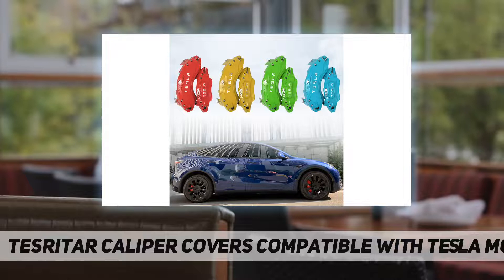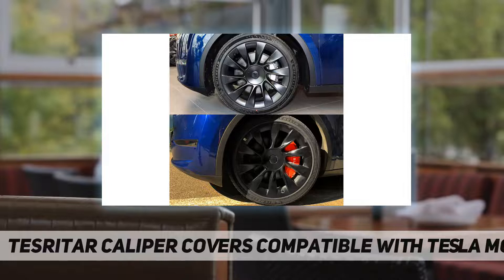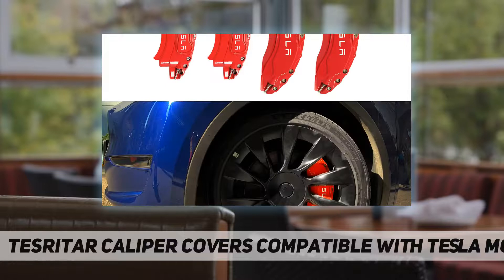Premium quality material: the upgraded caliper cover for car brakes is made of high quality aluminum alloy material. Compared with other plastic material caliper covers, ours is durable and has a longer lifetime. Since it uses aluminum alloy material, the caliper cover designed for 19 inch wheels can be used under high temperatures with stable quality.